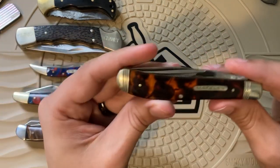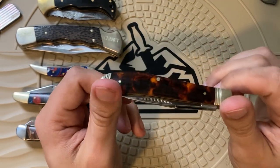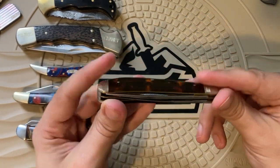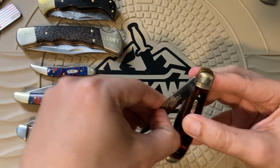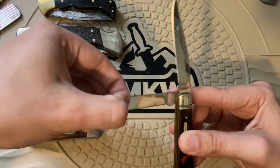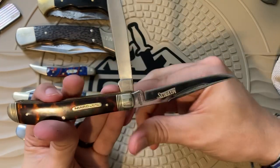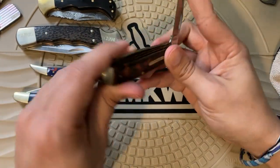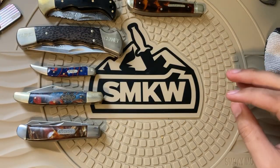Then I have a Marbles imitation tortoiseshell — not real tortoiseshell, so everybody calm down. Tortoiseshell is a very pretty material and they've figured out how to imitate it and give it this look. This one definitely looks cooler in person than it does on camera — it has the Marbles logo on one blade. Rough Rider has imitation tortoiseshells as well if you'd rather have that, but I liked how the Marbles one looked better.